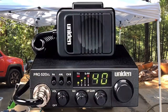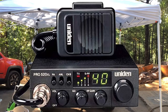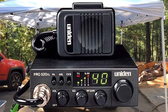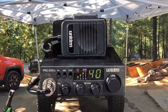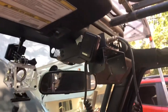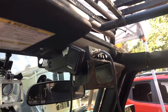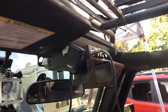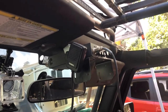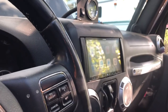Our CB radio has not been working for the longest time — it's very frustrating. When we first got it, it worked a little bit but it hasn't been working since. I have just a standard CB Uniden, nothing special or fancy about it. It was put in by a professional sound shop here in town.